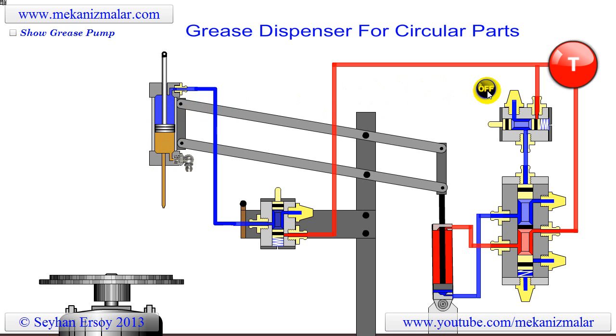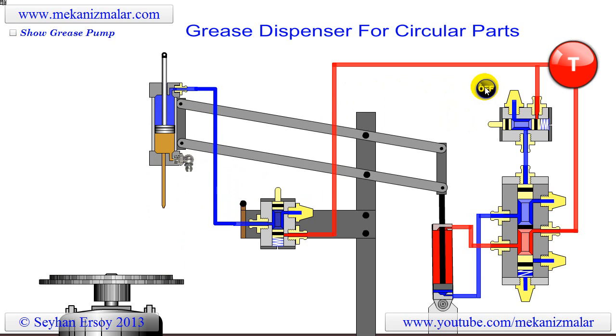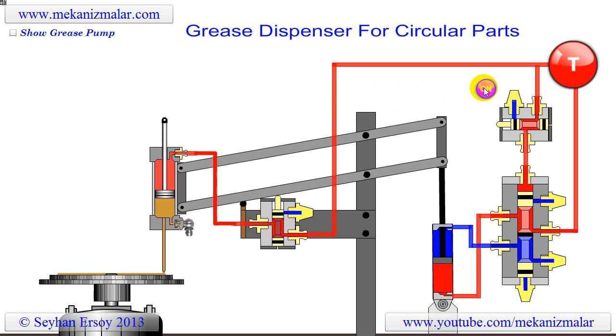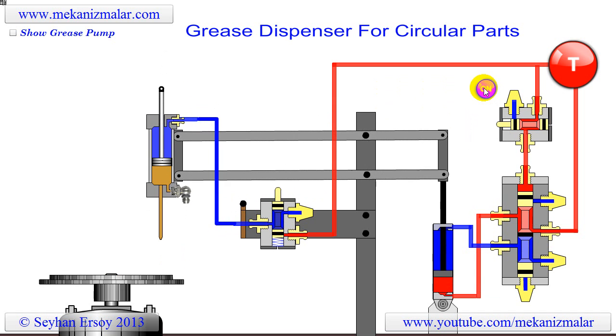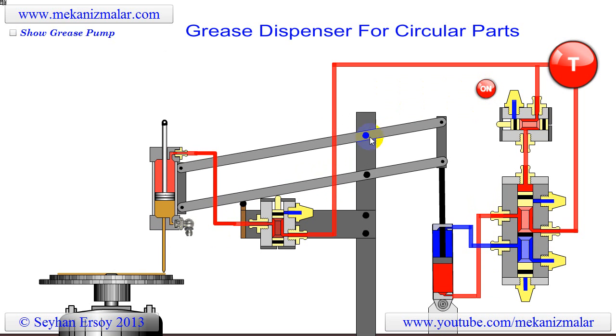For each time the operator presses the pedal, the piston will go forward but will not return to its original position. Let's show this concept by pressing the pedal many times, as though we are greasing a new part for each forward motion. Notice that the piston is advancing slowly and we can guess the level of the grease in the syringe from the piston rod.